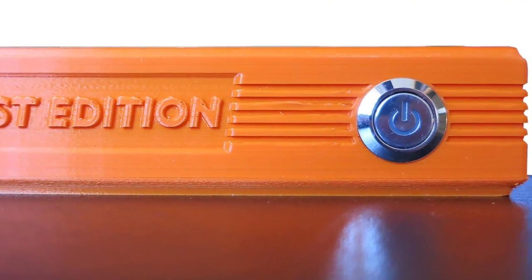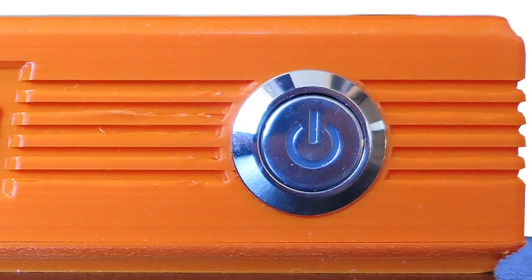I presume perhaps when he does a next lot, maybe a second edition, or just 'Super Game Pi' on there or something like that. And then also on the front, you've got just your on-off switch. You don't normally get those on the Raspberry Pi, so that's a nice featured addition.